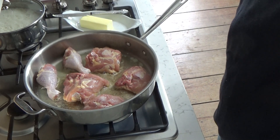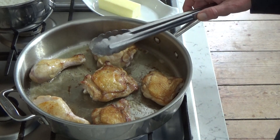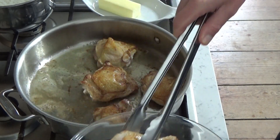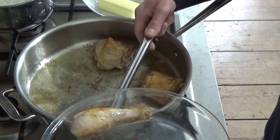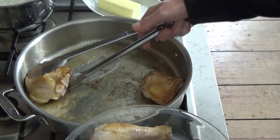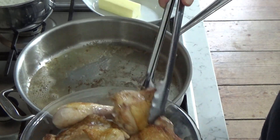I'm going to sauté these until the chicken is deeply browned on each side — probably four minutes per side. When the chicken is nice and brown, about seven or eight minutes in total, transfer it to a plate. We will be finishing the cooking of the chicken in the oven.